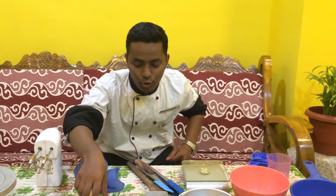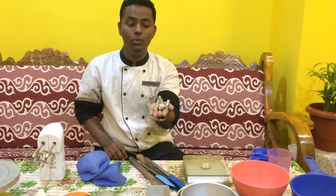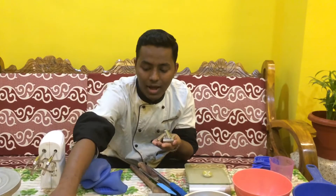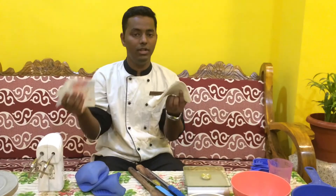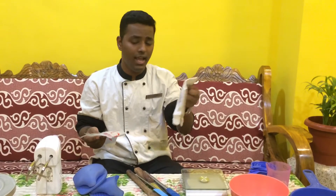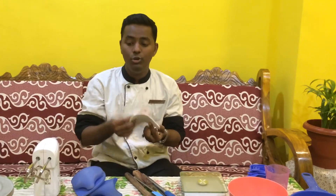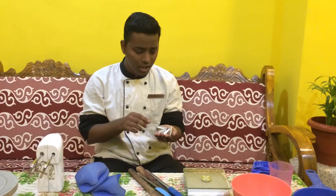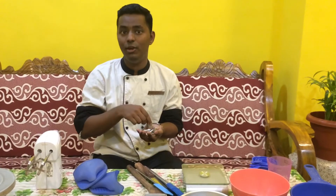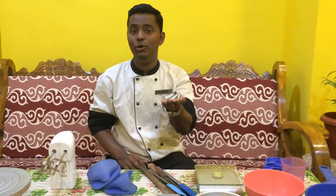The next thing I am showing you is these lovely nozzles. These are used with your piping bag. You have two types of piping bags — one which you can reuse, and the other which is a disposable piping bag. When you make a beautiful cake, you can use these nozzles to give different shapes and different presentations to your cake.